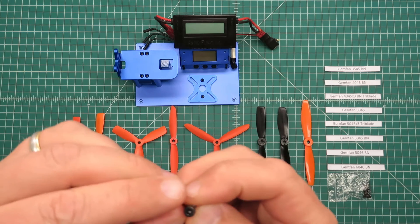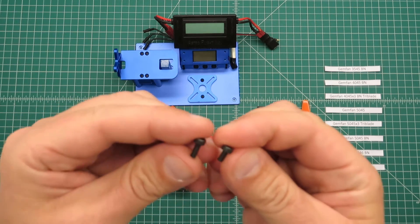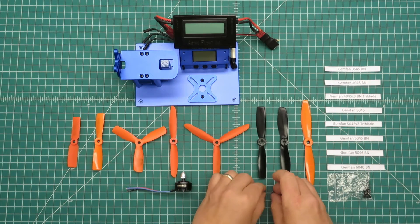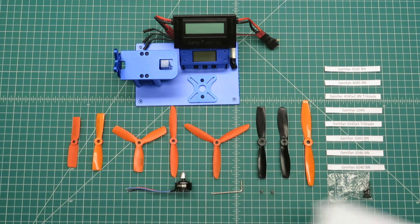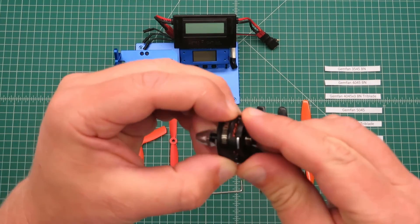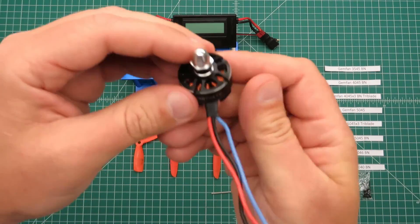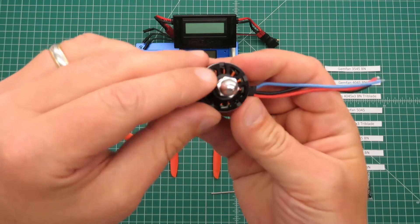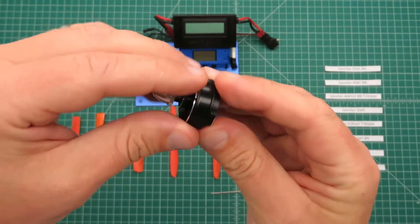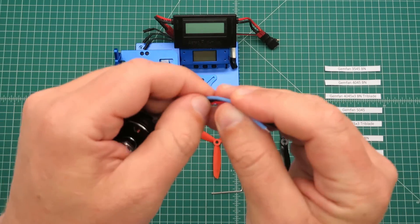Each motor had two different lengths of screws — a short one and a long one, four of each. The motor itself feels to have very nice smooth bearings, very nicely machined. The machining on the top bell is supposed to increase cooling by up to 30%, so that's good. Nice wires.